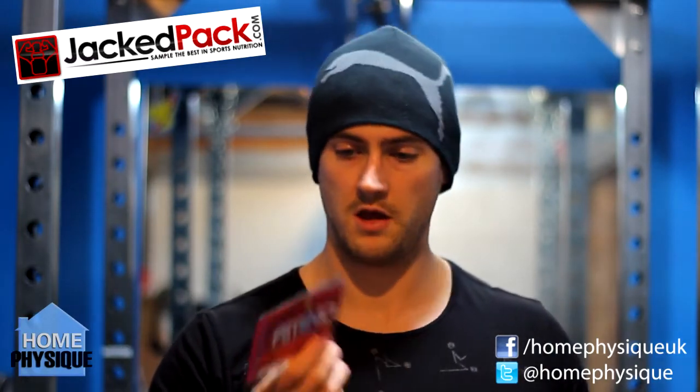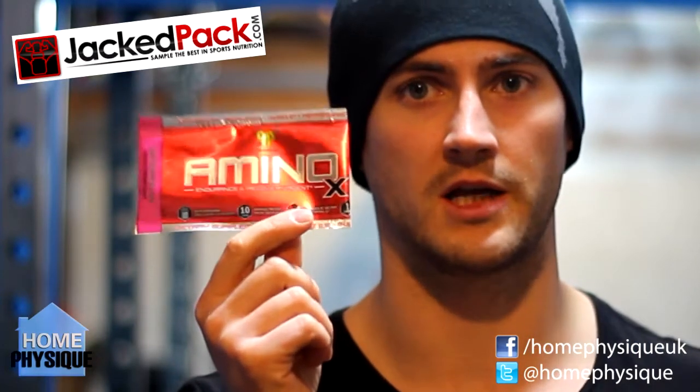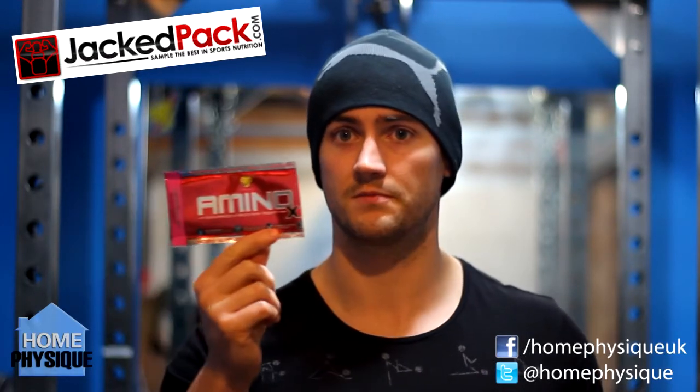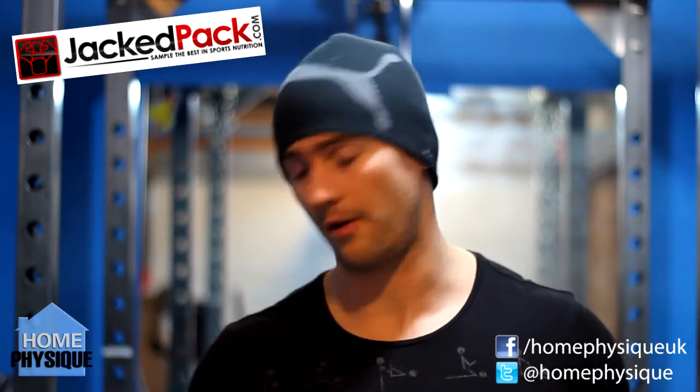Obviously because it's been a while since I got this box, I've used some of the products already. Amino X by BSN — you get two packets. I've used both of them. This was watermelon flavour, very nice tasting, really good watermelon flavour. It's just a BCAA recovery drink sort of thing. I thought it was very nice so I might even get myself a tub of it sometime.